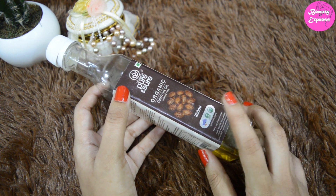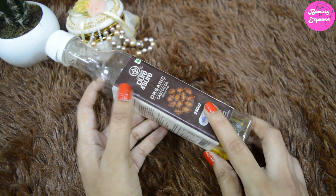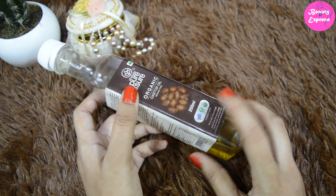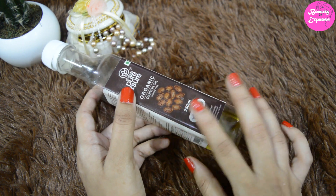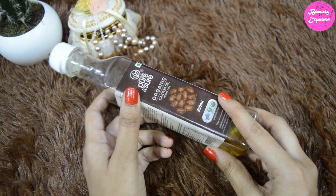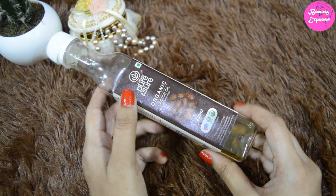The fragrance of this oil is also not bad. If you are looking for a lighter version of castor oil, you can try this product — it does not feel much heavier. Overall, I like this product and its price is affordable too. Castor oil also helps to promote hair growth, so it is really a nice product.